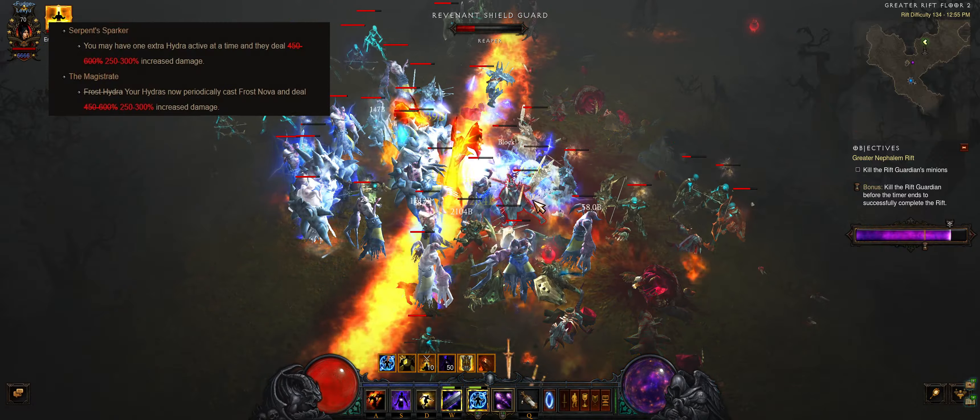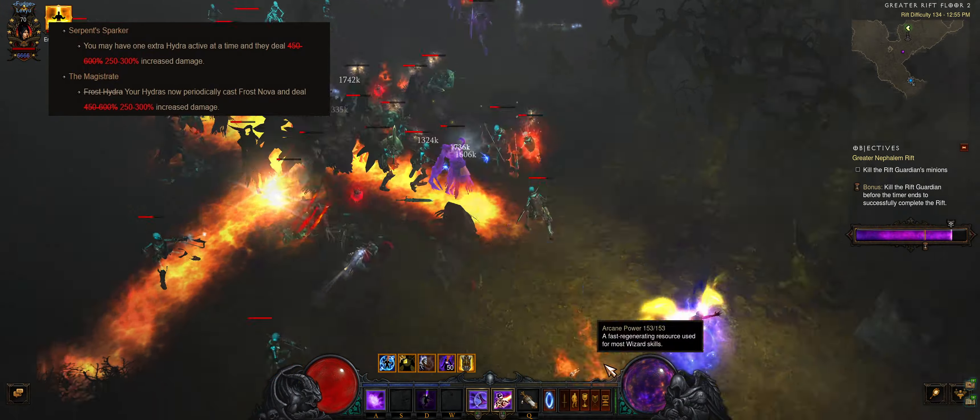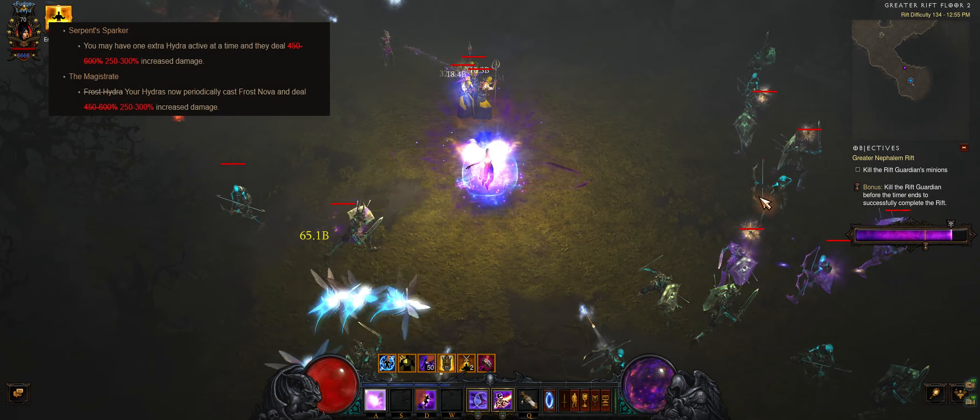Also, restore some of the damage on Serpent Sparker and Magistrate to buff both builds. LOD Hydro needs at least 2 times more damage to be balanced with other classes.